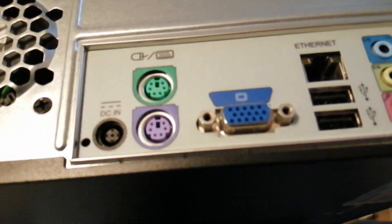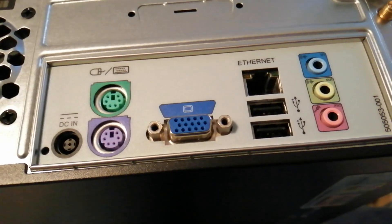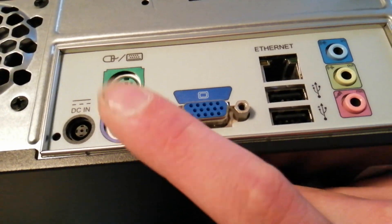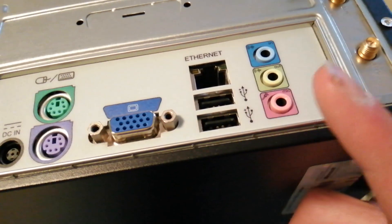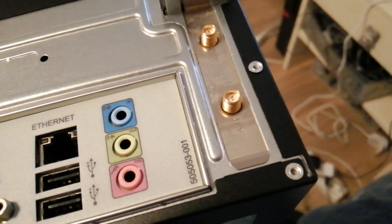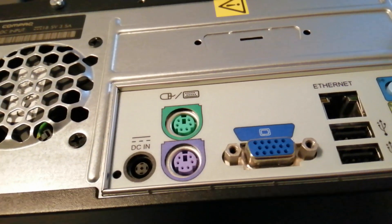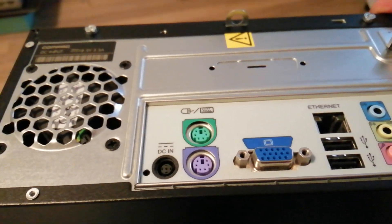The rear I/O is definitely the most limited rear I/O I've ever seen on a computer. You got, like I said, 18.5 volt 3.5 amp power in, PS2 keyboard, PS2 mouse, VGA, two USB 2.0 ports, Ethernet, mic jack, headphone jack, and whatever the blue jack always is — and a Wi-Fi card. That's everything. In terms of front I/O you got mic, headphone jack, two USB 2.0 ports, and an SD card slot — which is always nice and handy to have.